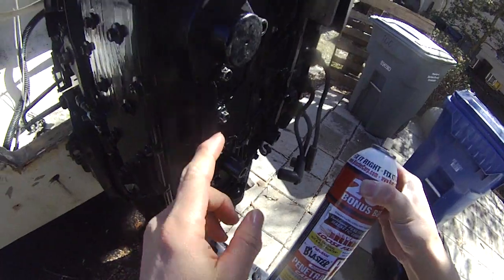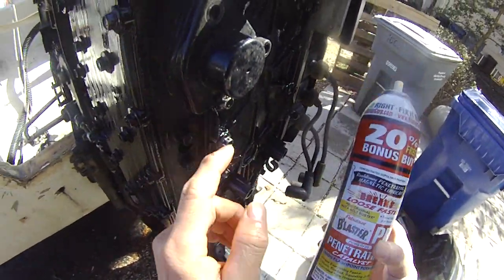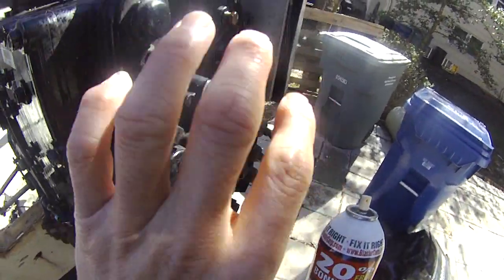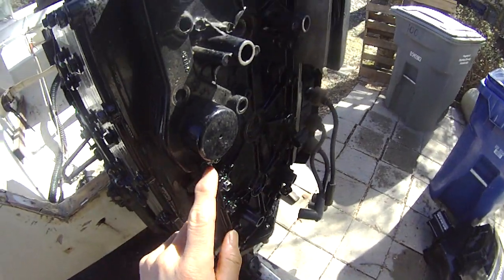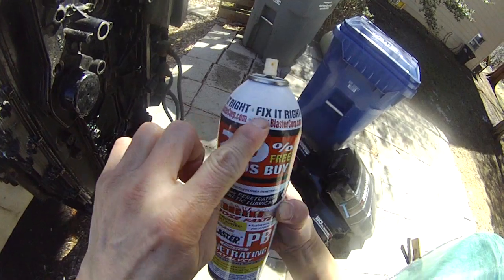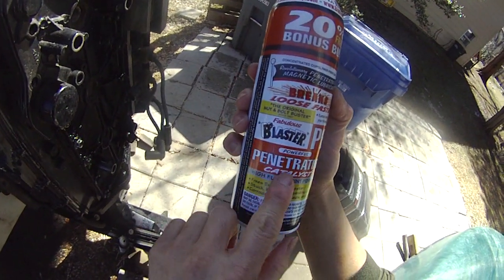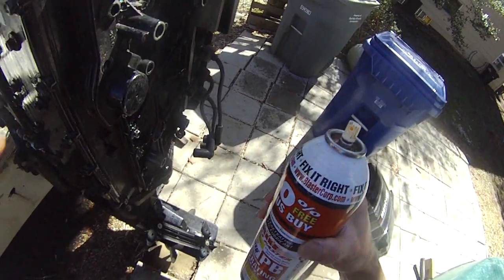The thing you need to do is get PB Blaster penetrating oil and spray it onto these stubborn screws. That's what I did, and I prepped this side as well. Hopefully I will be able to take these screws out, because it's really annoying right now - especially that lucky number seven. PB Blaster, 20% free bonus. Just spray this thing in.